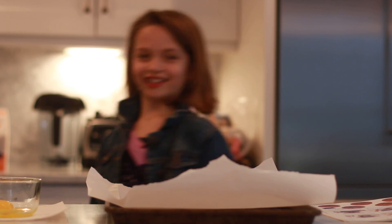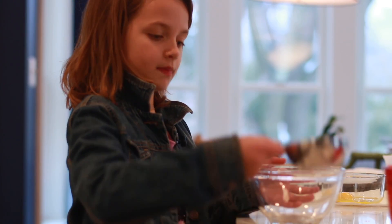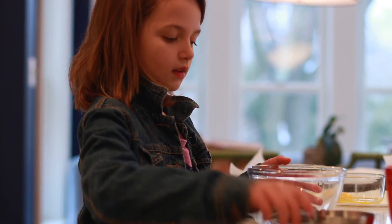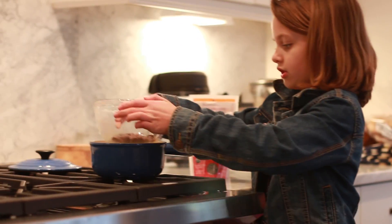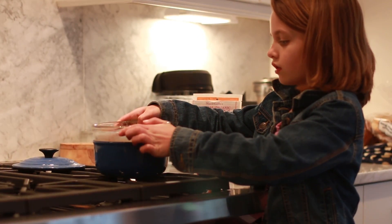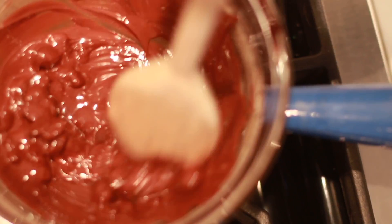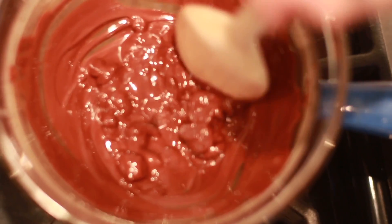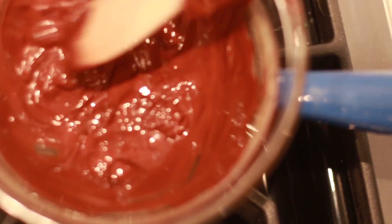Now to get cooking! What you're gonna do is get a bowl and put your chocolate chips in there, and we're gonna heat them on the stove. The heat of the water melts the chocolate. I'm gonna stir it so it melts.